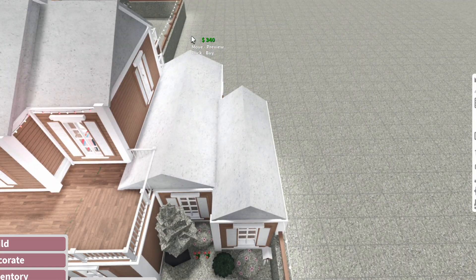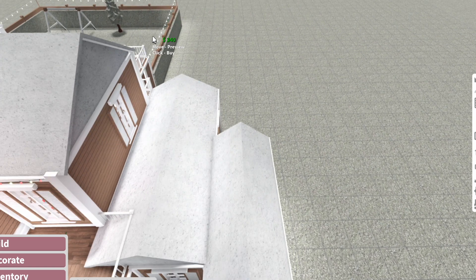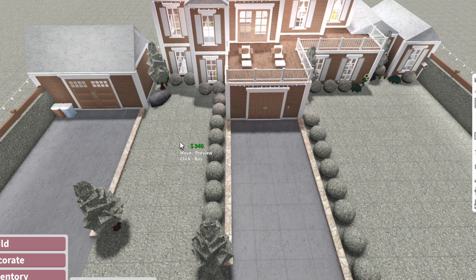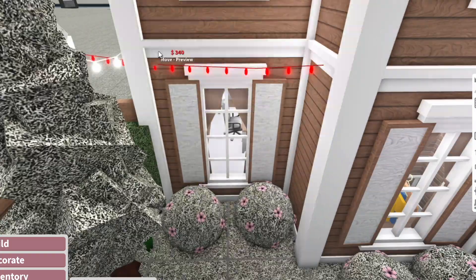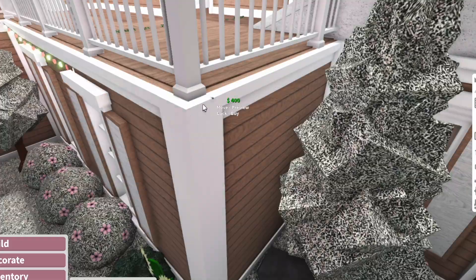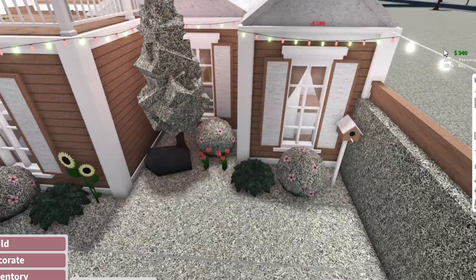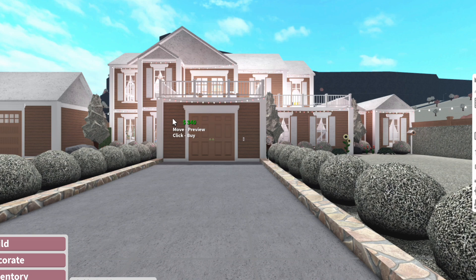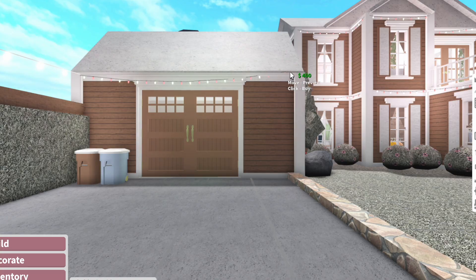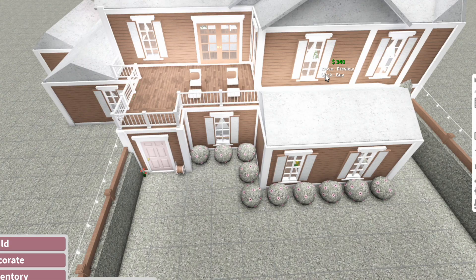For right now, just because I don't have much money left, I'm not going to do the entire way around the house. I'm going to mostly focus on the front today and part two will be about the back. I'll add a quick little bit of lighting right here, but I'm not going to do it around the entire house since I still have Christmas decorations to add outside — that would just be too much.